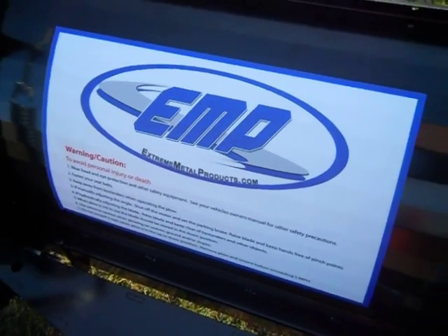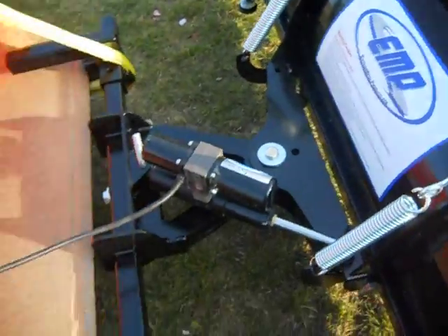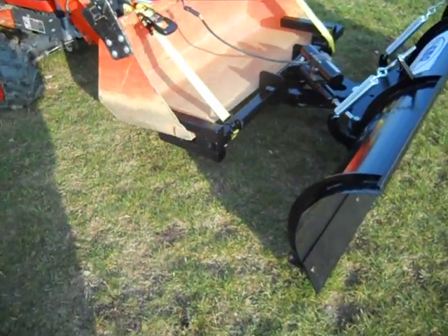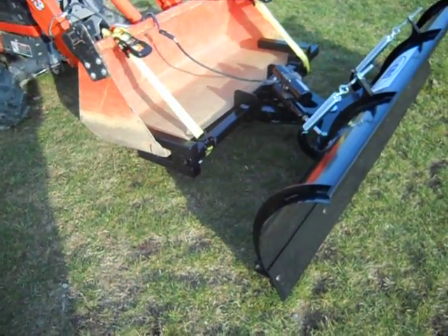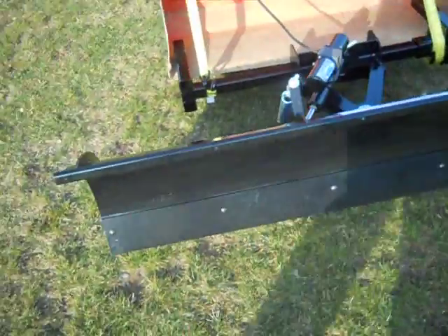Hi there, we're here at Xtreme Metal Products in Cleveland, Ohio. XtremeMetalProducts.com. We're here to show you our new 72-inch snowplow — a universal mount that will mount to a front loader bucket on a subcompact tractor. Recommended for tractors up to 30 horsepower.